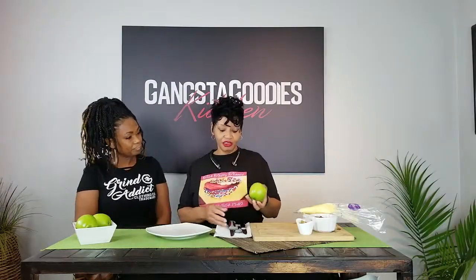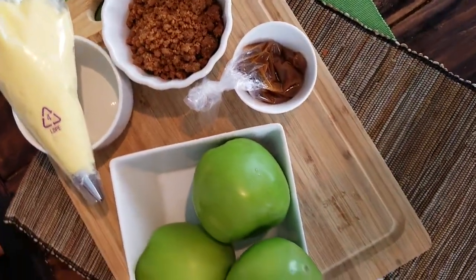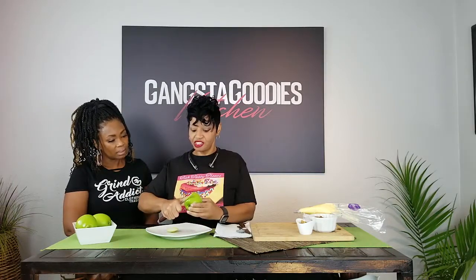First we're gonna start off with green apples — I like to use the green ones. I slice them real thin, and that makes your chips for your nachos — that's why it's called a nacho! The apple acts as the chip.